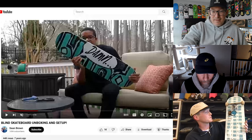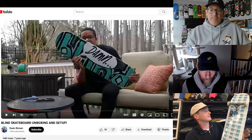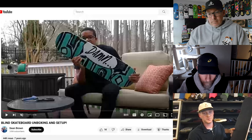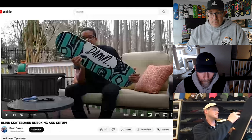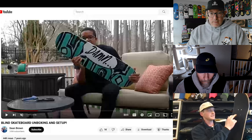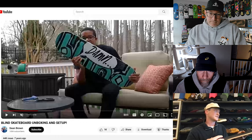My setup's fucked. So let's start out with the board. It's just an eight-inch Theories board, Generator. So I do modify the wheelbase. I drill the wheelbase in. I drill the tail in three-eighths of an inch, and then I drill the nose down a quarter of an inch. That definitely lengthens the tail, lengthens the nose, and then shortens the wheelbase.